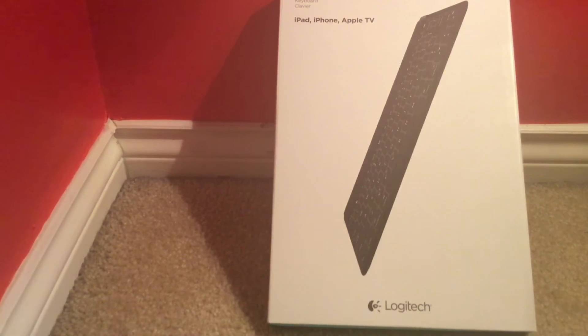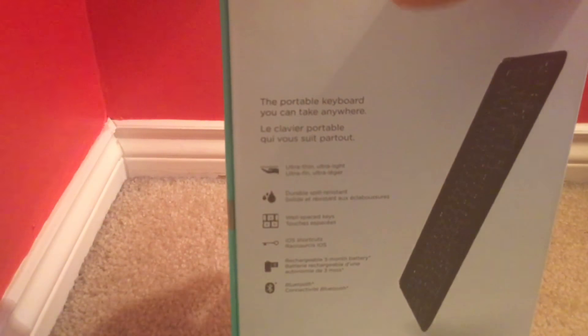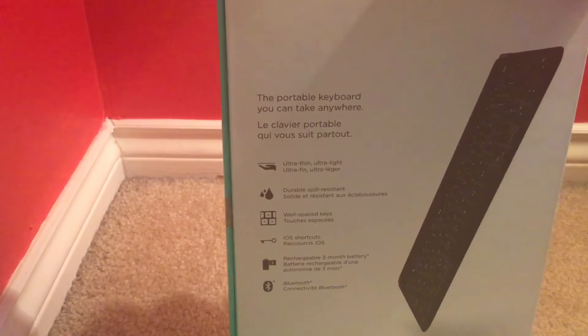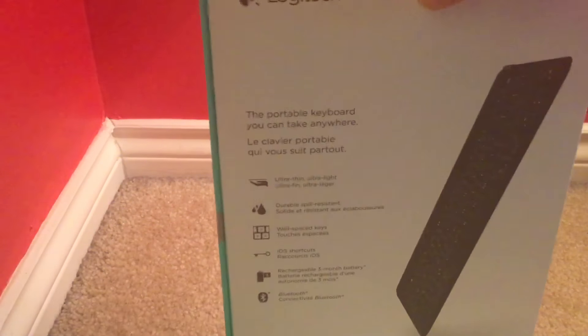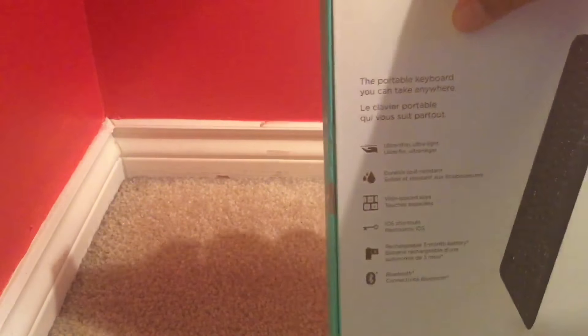What's up, Big Z here back with another video. Today we have an unboxing and review of the Keys to Go by Logitech. Here we have the box — pretty nice, simple, clean white. On the side you can see that blue, a nice baby blue almost, same all around. On the back there's some information about the keyboard: ultra thin, ultra light, durable, spill resistant, well-spaced keys, iOS shortcuts, rechargeable three-month battery, and Bluetooth.